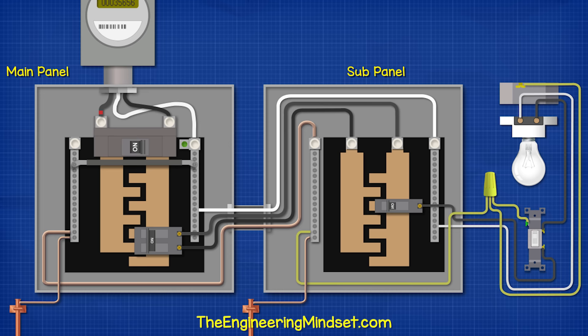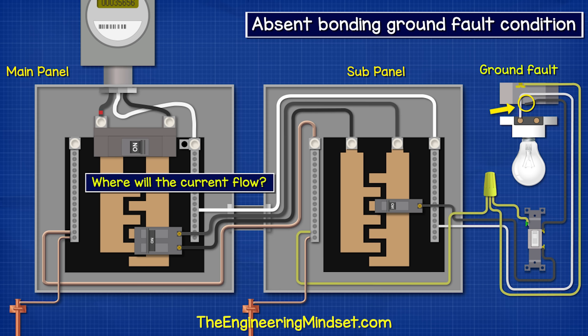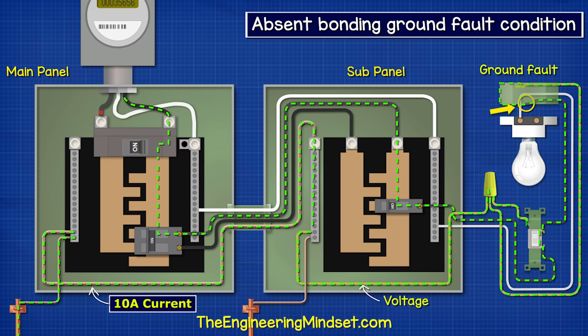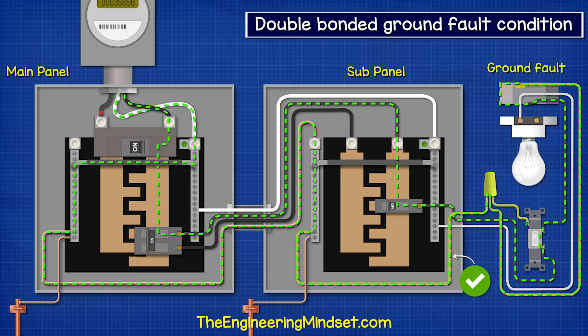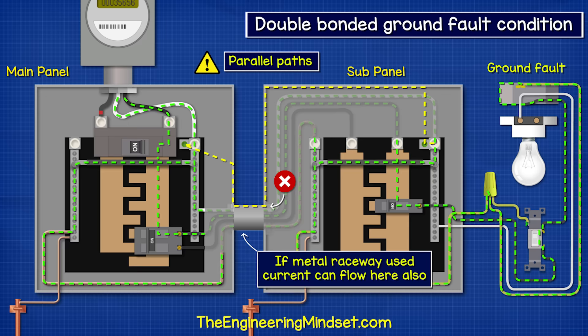Under normal conditions, current flows in from the service connection through the main breaker down the hot bus bar, out of the circuit breaker, over the feeder to the subpanel, down the subpanel hot bus bar, out of the subpanel circuit breaker to the load, then back to the subpanel neutral bus bar, then to the ground neutral bus bar of the main panel, and then back to the transformer. Notice the ground wire isn't used at all. However, under a ground fault condition where the hot wire touches the metal casing, the current flows from the breaker across the metal casing, back along the ground wire to the subpanel, then back to the main panel, and from here it can get to the neutral to complete the circuit. Because there is almost no resistance in this route, this causes a huge instantaneous surge in current, which trips the breaker and cuts the circuit.